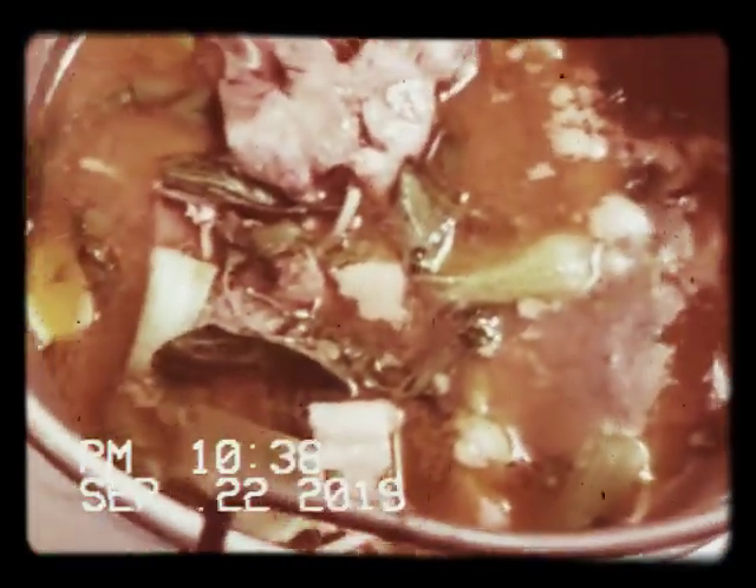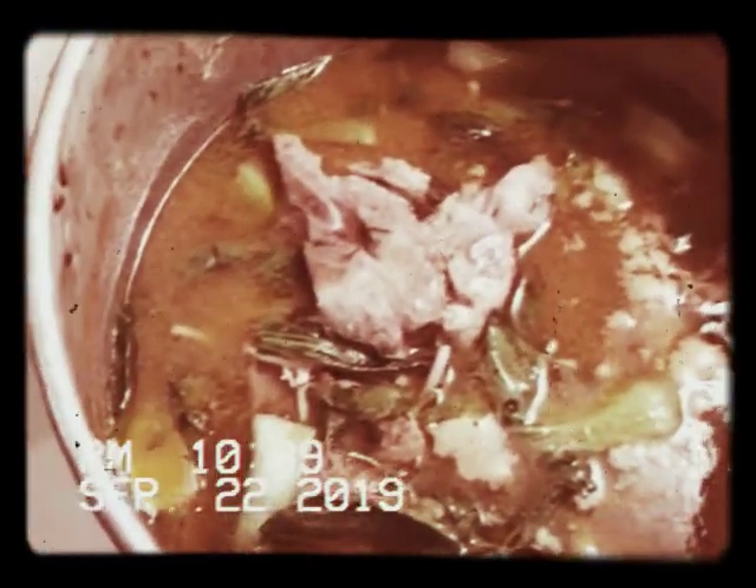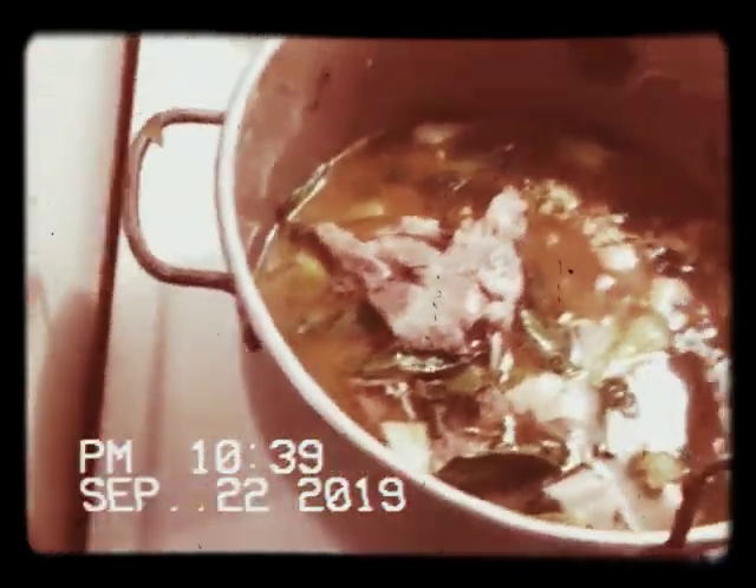Sausage there. Country style, I guess — country style stew. Got some roots from some sort of spices, put that in there too. Got some bones in there for some flavoring.